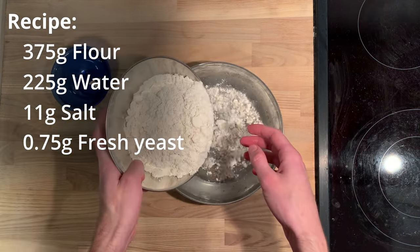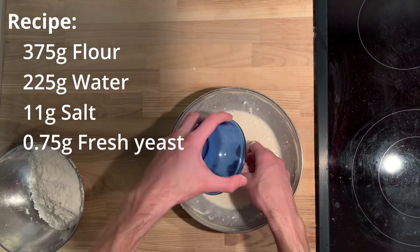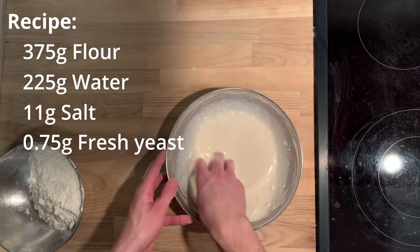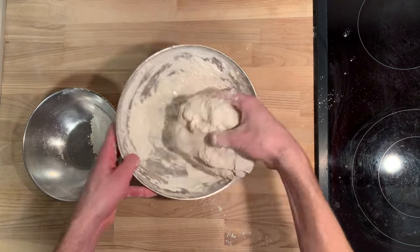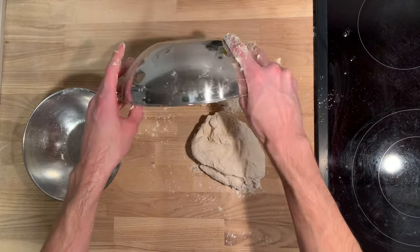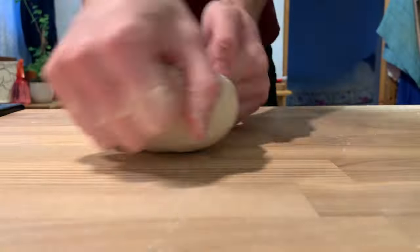We'll start with 225 grams of cool water and mix in 11 grams of salt. Once the salt has dissolved, we'll add just a little bit of our flour to make a pancake batter consistency. Then we'll stir in our tiny bit of yeast, which is about three-quarters of 1 gram. Once the yeast has dissolved, we'll gradually add our flour until it becomes a dough. At that point, we need to turn our dough onto the counter and knead in the last of the flour until a strong and springy dough forms.